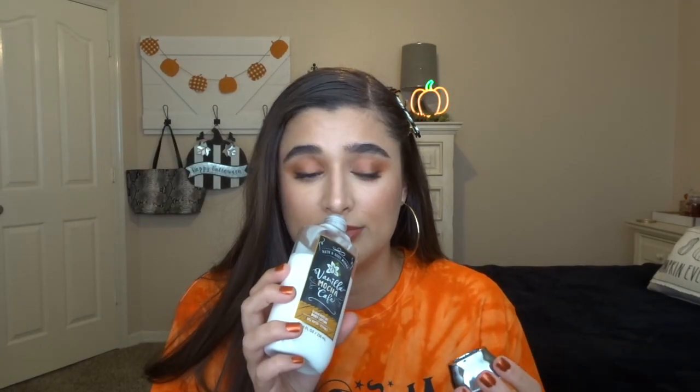Those are all the empties, so now I'll show you everything else in terms of progress, starting with body care. I have the Vanilla Mocha Café body lotion — I went from zero uses to right about here, so it'll probably take me about three months to use this. I haven't really been focusing on it as much as the other lotions, but it smells really good — very comforting at night, like coffee and chocolate.